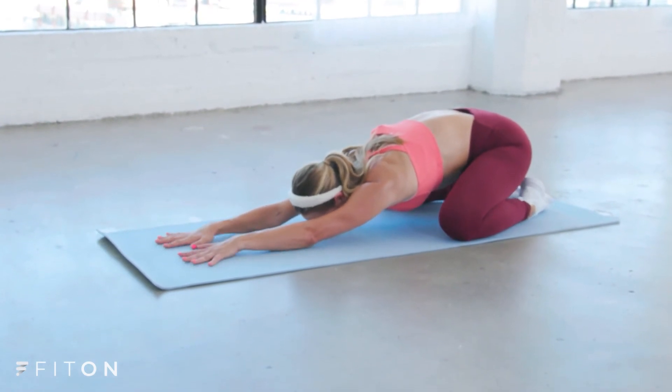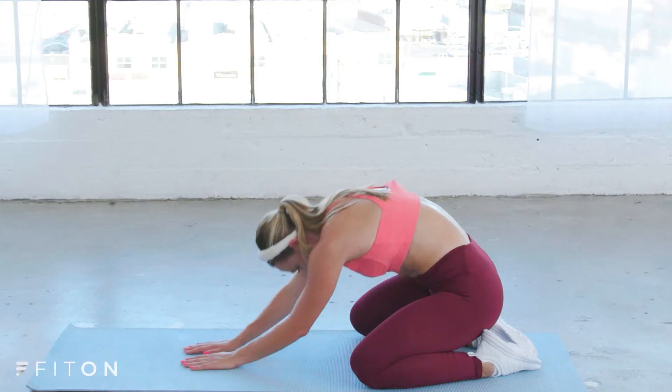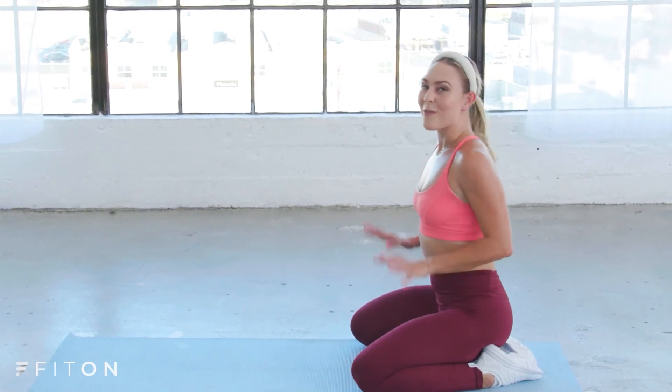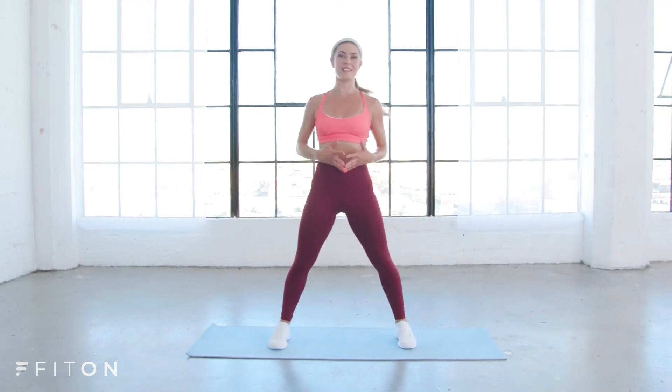Rolling your shoulders away from the ears, take a deep breath in, and on your exhale slowly start to roll your body up — head is the last thing to lift. Let's pop up to standing and work our lower body.